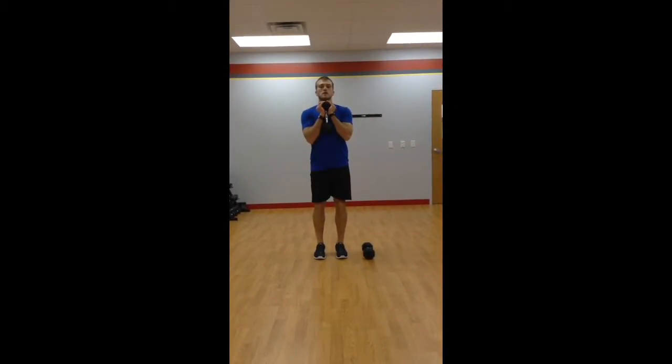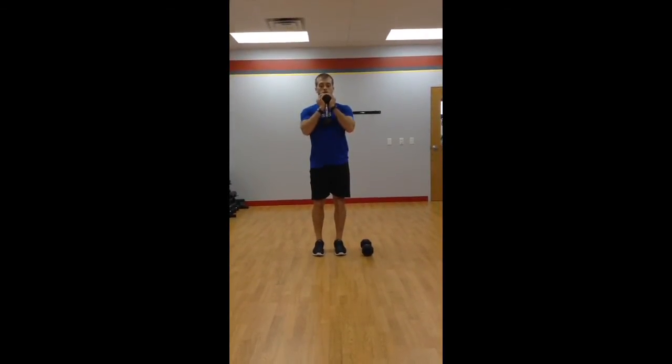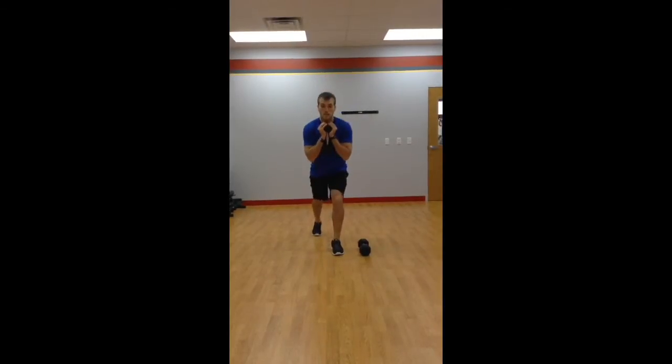You can also turn this into a goblet reverse lunge, holding it just like you would a normal goblet squat, and stepping back that way.